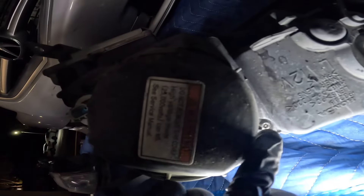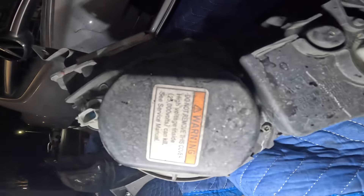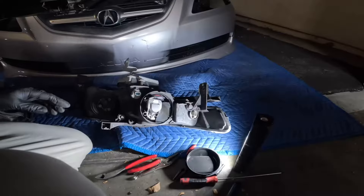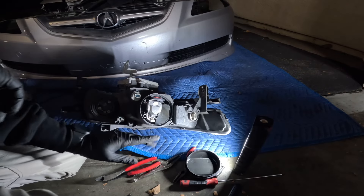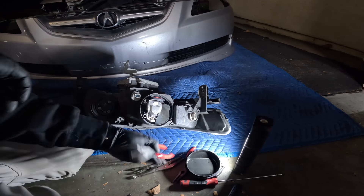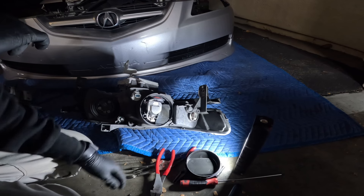To remove this cover there's a little tamper-proof Torx right there. I hoped I had the right bit but I couldn't find it. Rather than leave the car apart overnight I had to cut the little tab off — it is what it is, it'll be fine.